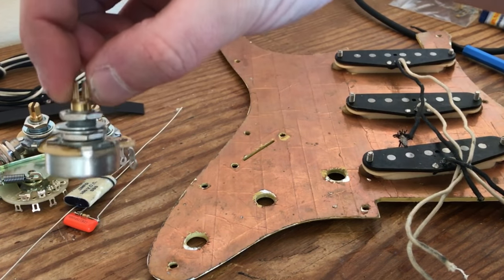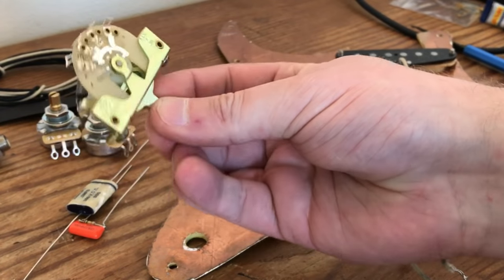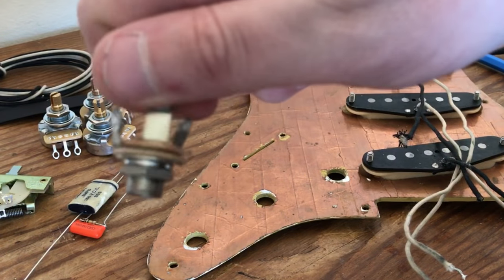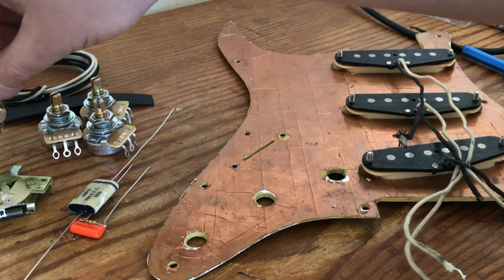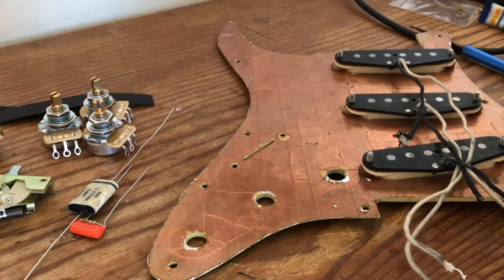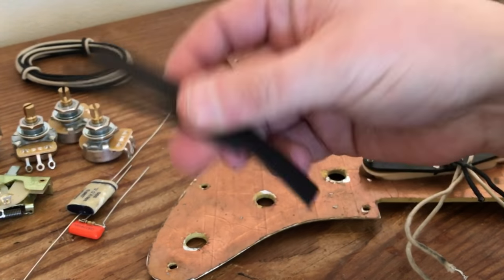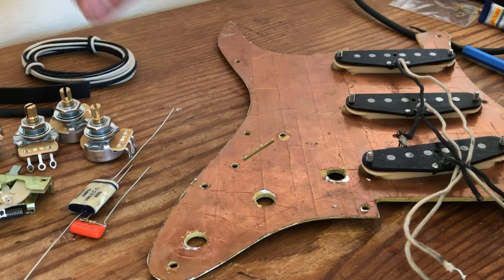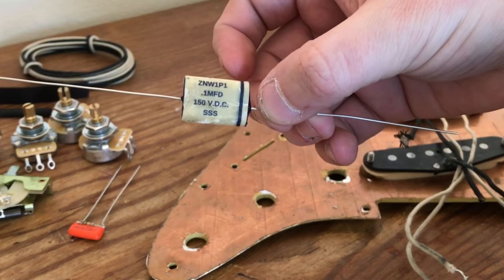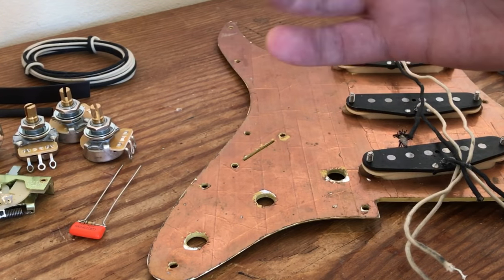Just to show you what we've got here: we're using CTS 250k audio pots, a CRL spring action five-way switch, and a Switchcraft jack — this one is actually used but it works fine, they are top quality jacks so we might as well recycle. We've got some vintage style cloth wire, cream and black, a couple of feet of each. I've got a couple of sizes of heat shrink tubing. Now as I'm trying to build a vintage style Strat, I've got a 0.1 MFD capacitor that will hopefully give me some slightly darker tones.